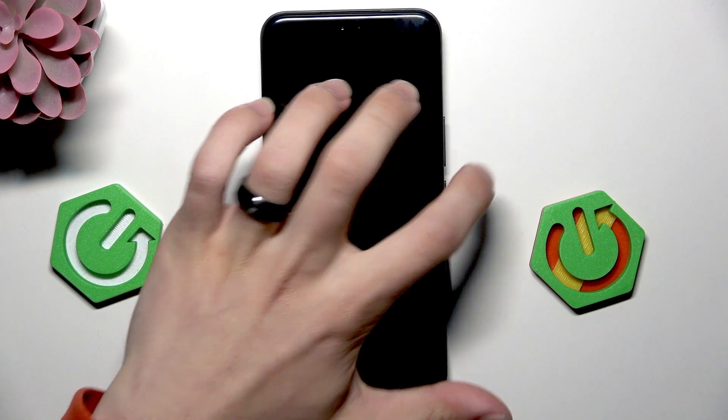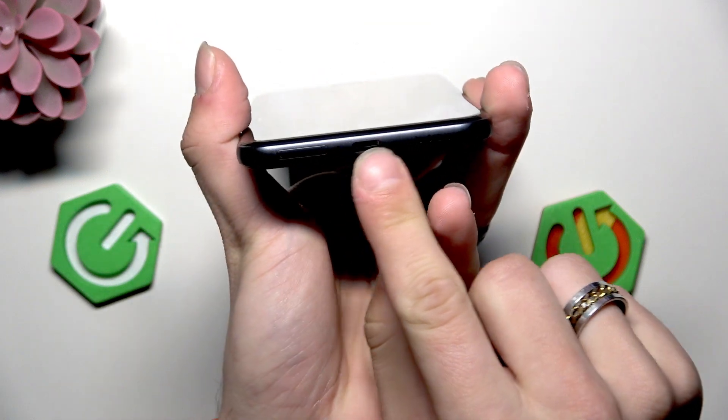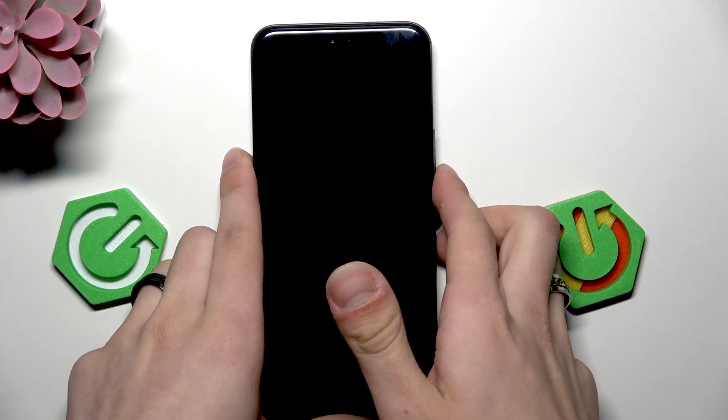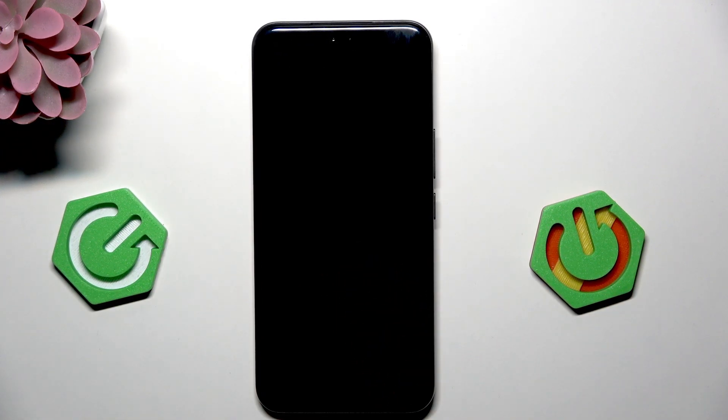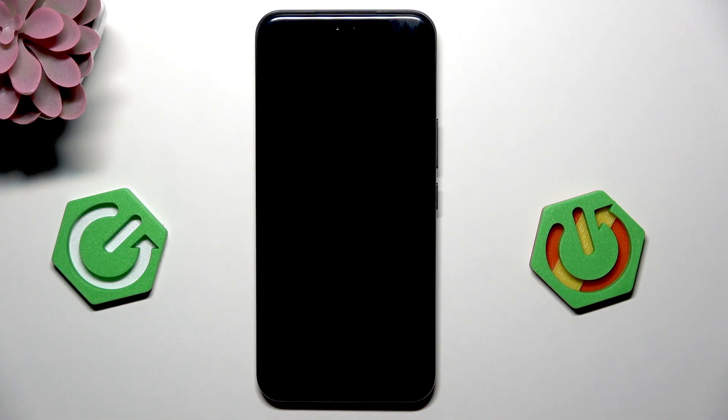Next, take your phone and clean the charging port. Do it with a non-metallic tool, such as cotton sticks or wooden sticks.